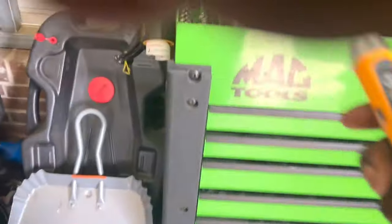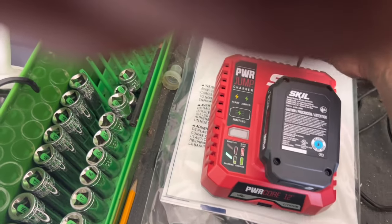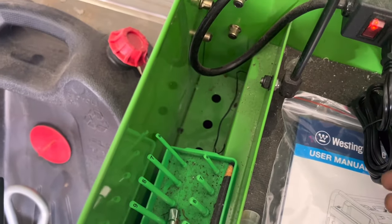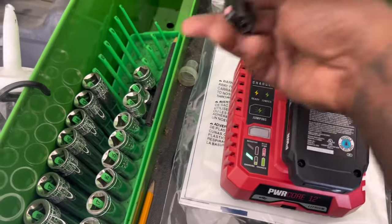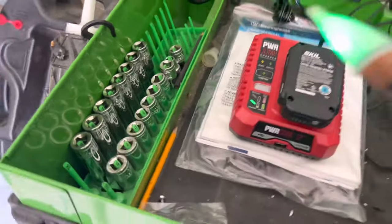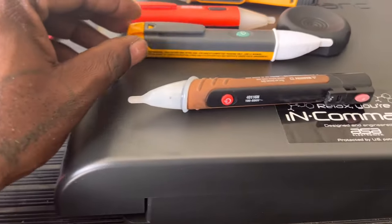Now the Southwire — it goes green like the Ideal and red for hot. On the neutral side it stays green. The sensitivity is more like the Fluke's, but between the two outlets it's a little higher than the Fluke because it's picking things up more readily. On the neutral side it's detecting, so it's a little more sensitive than the Fluke but not quite as accurate as the Ideal.